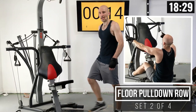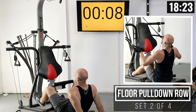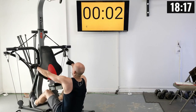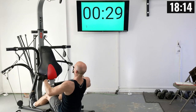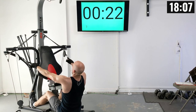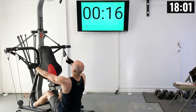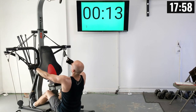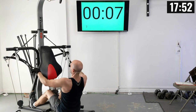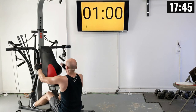We've got 15 more seconds. At the 10-second mark I want you on the floor with me, so grab these handles and let's row. There's one, two, three, four, five, six, seven, eight, nine, and ten.